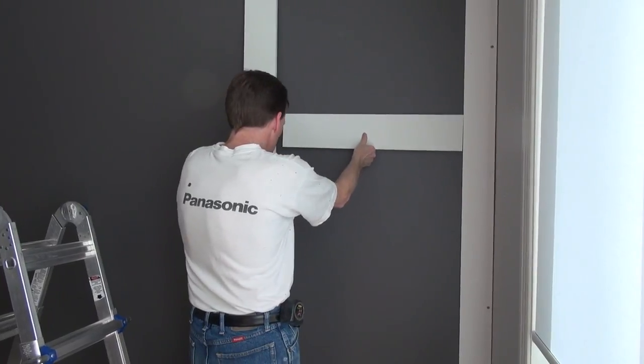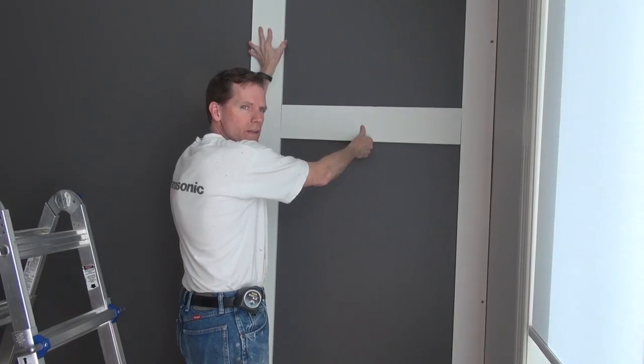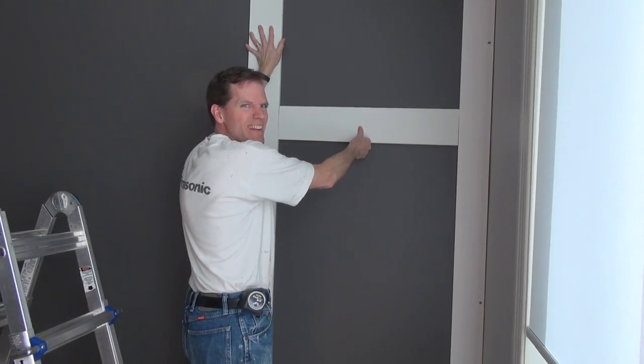We know that the square is going to be that size, so what we'll do is line this up, level it, and then this board is in the exact place it needs to be.